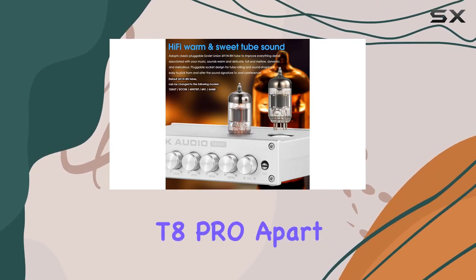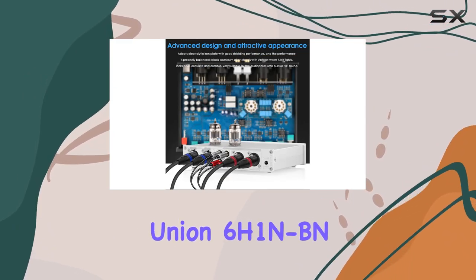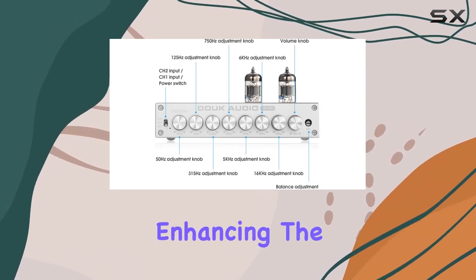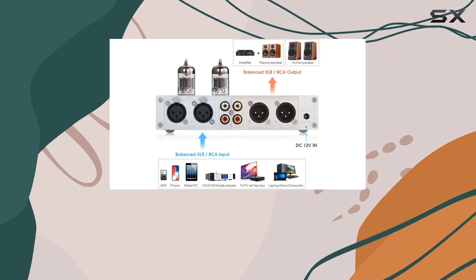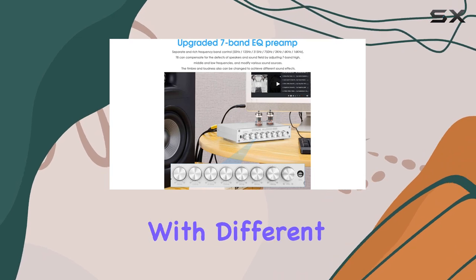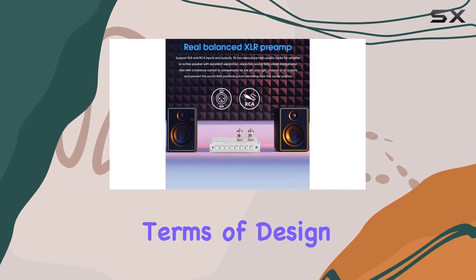What sets the T8 Pro apart is the integration of a classic pluggable Soviet Union 6H1 NBN tube. This tube imparts a warm, sweet sound, enhancing the details of your music with a full and mellow resonance. The pluggable socket design allows for tube rolling and sound shaping, enabling users to experiment with different tube models to achieve their desired sound signature.